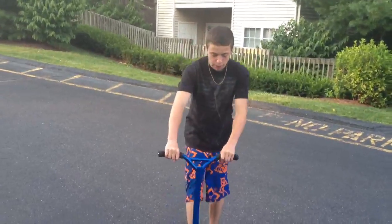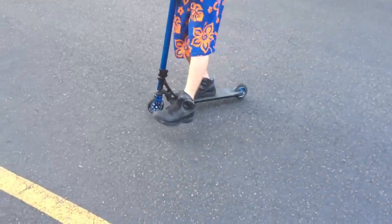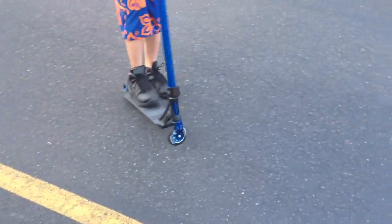After that, when you get comfortable on the front wheel, you can just try them out. Use whatever foot is not on the deck to balance it, kind of like a manual. I'll show you guys how this should look.